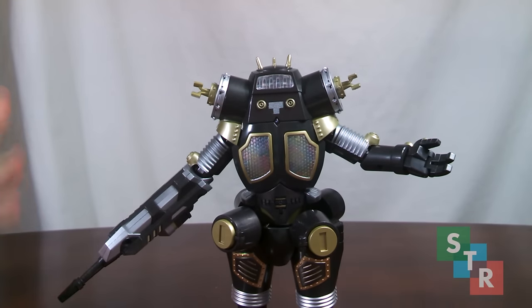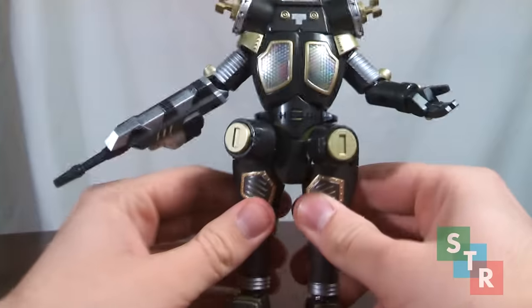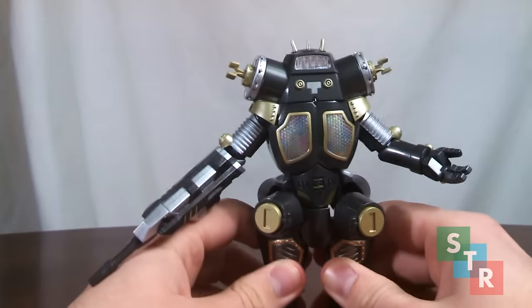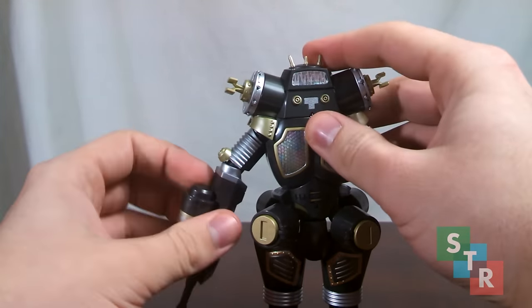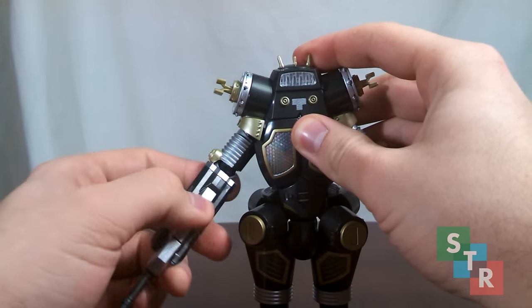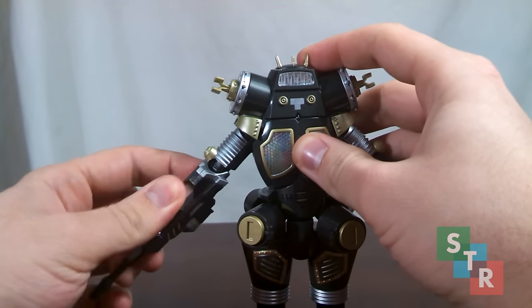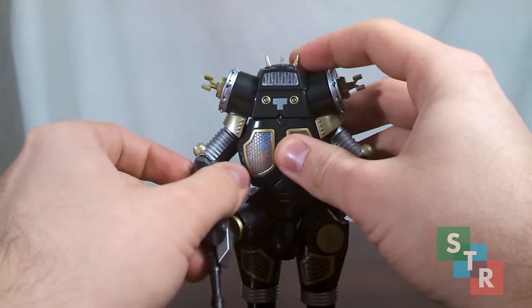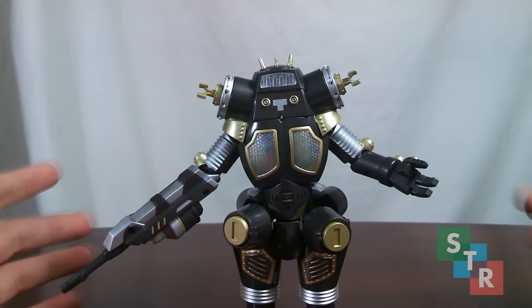For King Joe Black, we have identical articulation with all the points of the body having the same range of movement. However, how it is slightly more limited is the Pedanium launcher. It does have a swivel and a hinge, but depending on how you pose the launcher, you may only get one click of the ratcheting hinge unless you position it a specific way. So you have slightly more limited articulation.